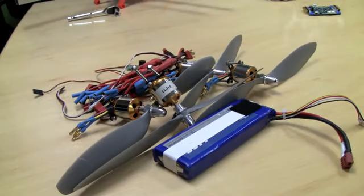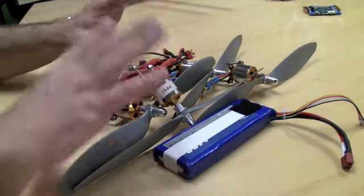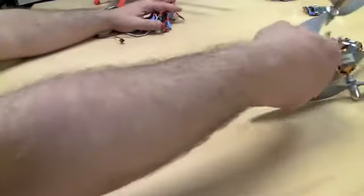The next thing I want to talk about is the power system. We've got all these electronics — it's really not that confusing. Let's start with just one component.